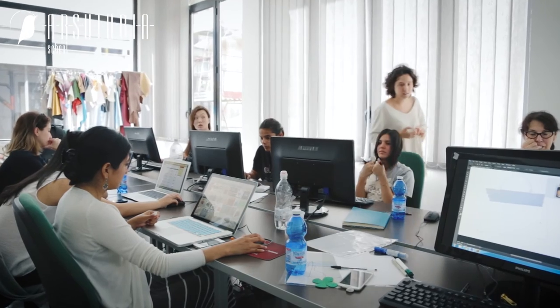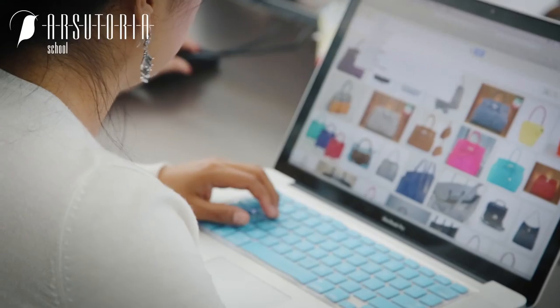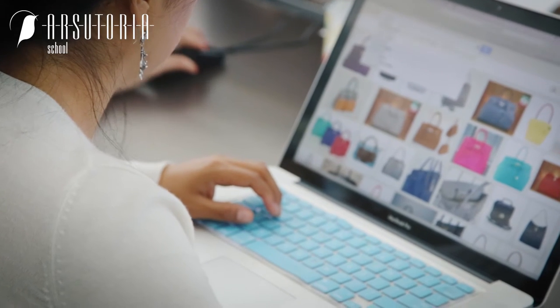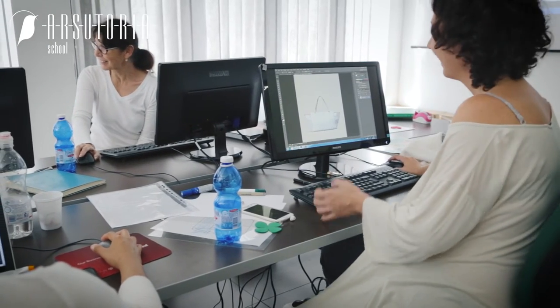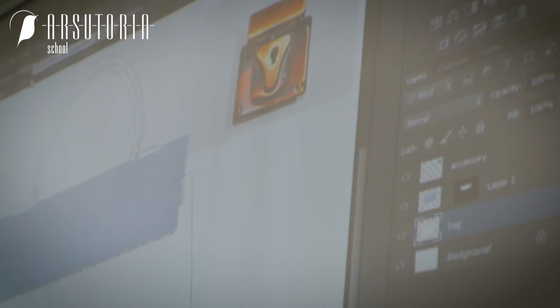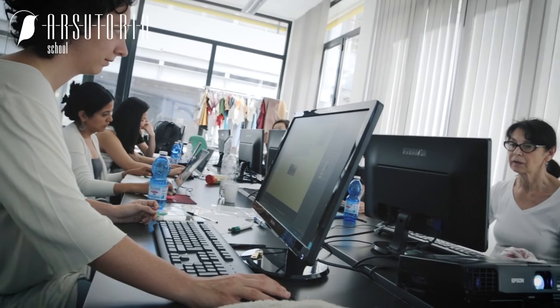The instruments that can be learned in this course are not limited to the drawing of the bag. It's a wider vision on two software programs that offer many possibilities, whose instruments can be applied in different areas. They are also modern instruments that help the student acquire another side of drawing — that's no longer just the hand one, but also the digital one.